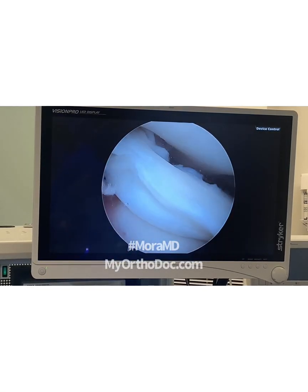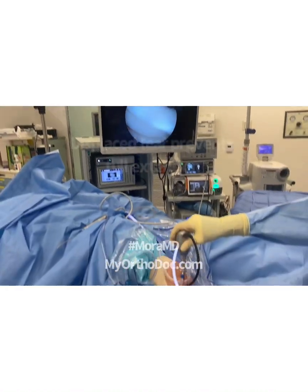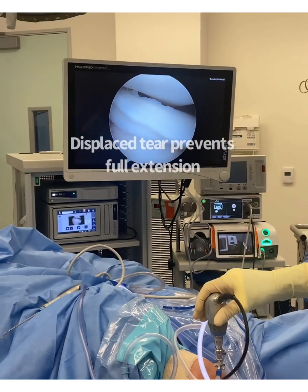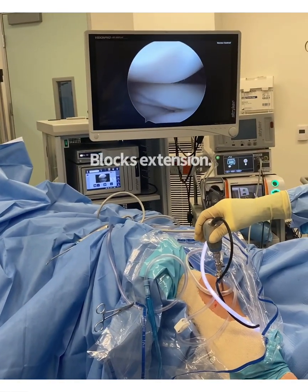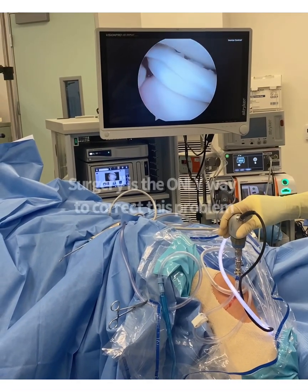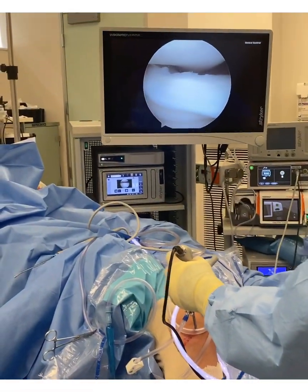So once it's in the notch, like the way it is right there, come over here and look down. See what happens as the patient tries to extend the knee — the meniscus blocks extension. Can you see the monitor up there? See how the meniscus is blocking extension?